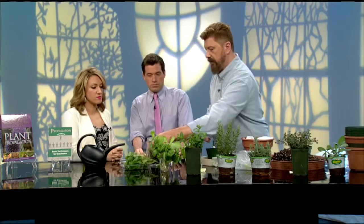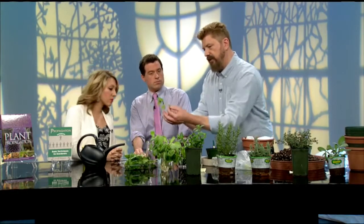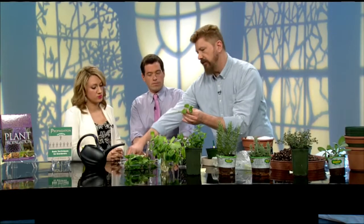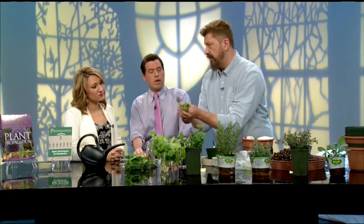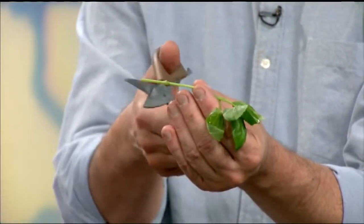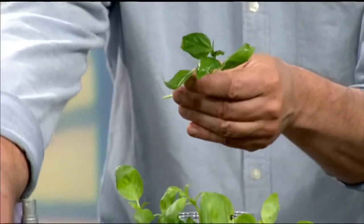So if we were going to do this today, what we would do with one like this is take off any lower leaves, and if it's already pre-cut, I like to actually cut it again. You cut a little bit of a diagonal — it just gives a little more surface area to the bottom so a little more water can come up. We would do that with all of these.